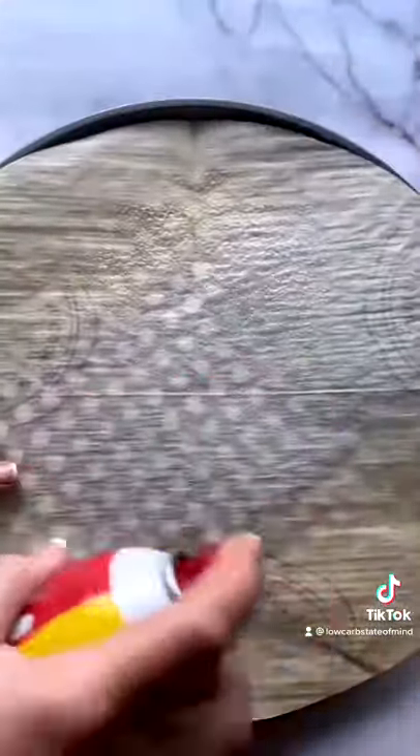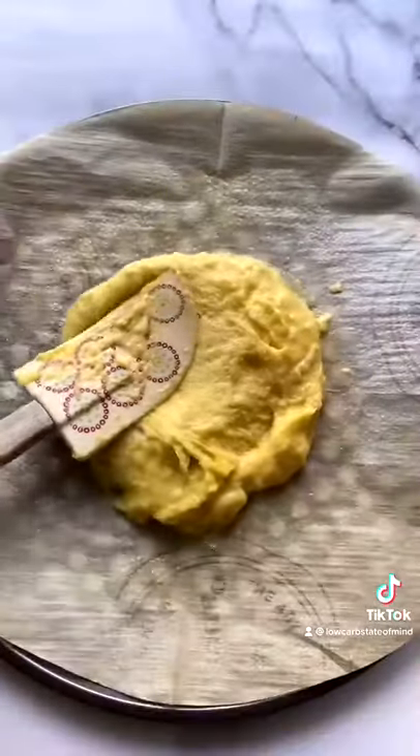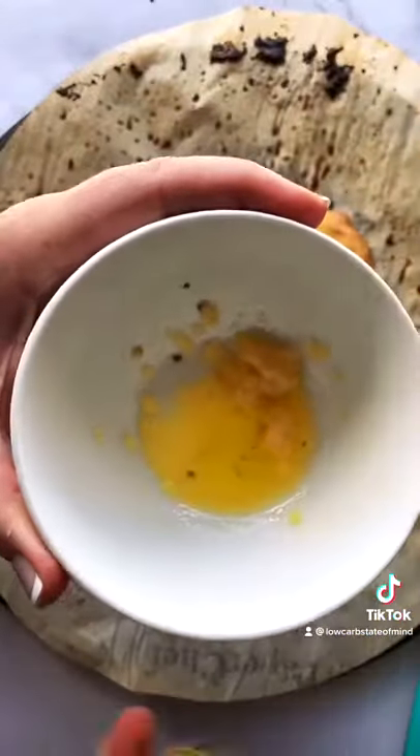You've got to trust the process here. I sprayed my parchment paper, spread it out as best you can. It goes in the oven for about 15 minutes at 400 degrees.